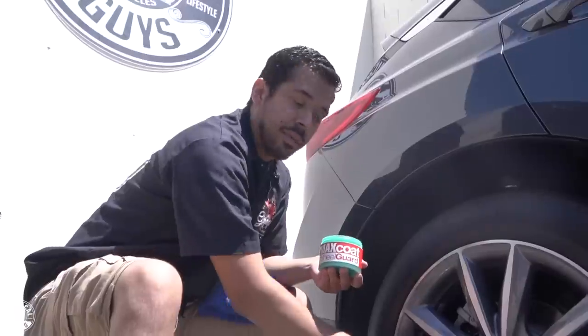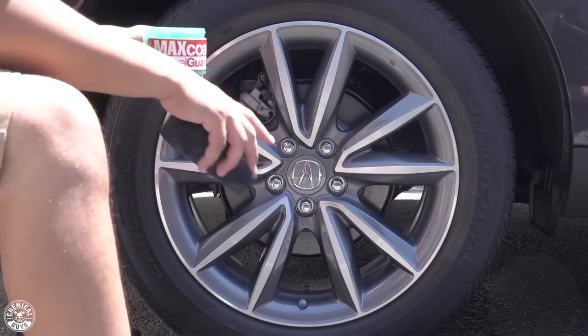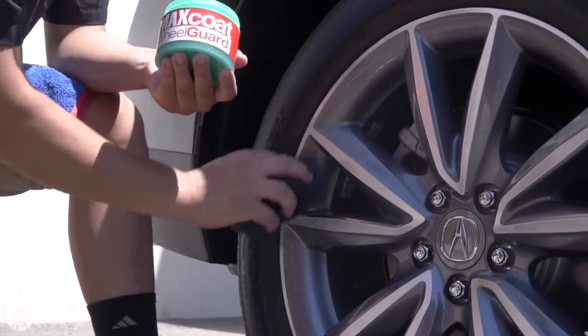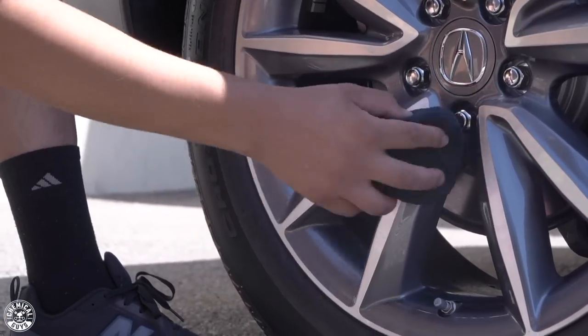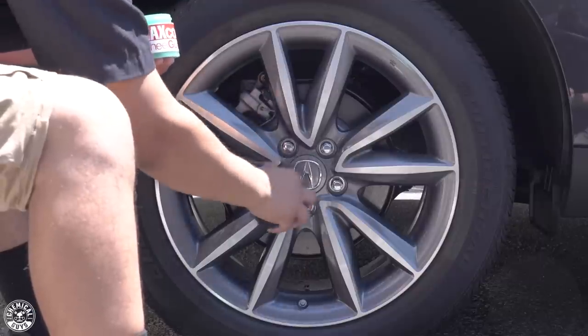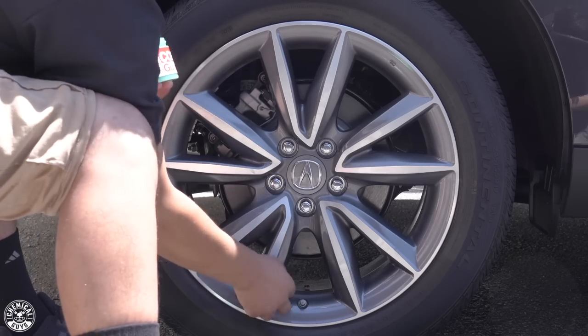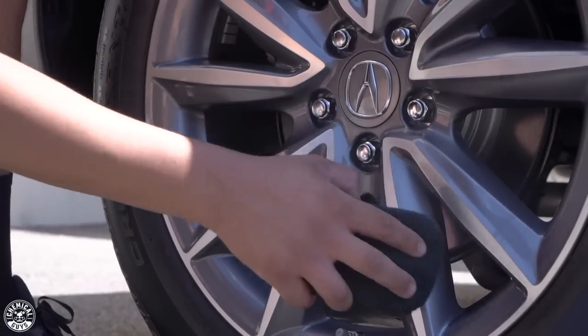You can use Max Coat Wheel Guard on a variety of wheels — mainly glossy wheels. So if you have any kind of chrome, painted, powder coated, or aluminum wheels, it's going to work amazing at protecting them. These wheels have a painted slash machined finish, and they're all clear coated — so you want to make sure to protect them from premature clear coat failure, which makes them last longer and prevents peeling in the future. For chrome, stainless steel, or any metal wheels, it's also going to prevent oxidation and that cloudy, faded look caused by harsh UV rays.